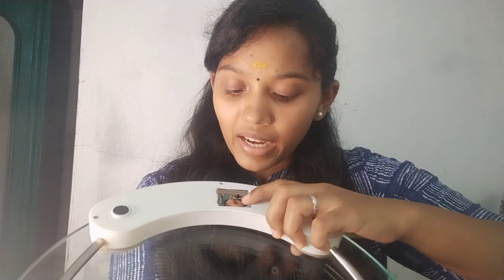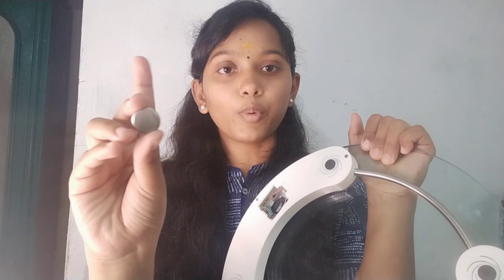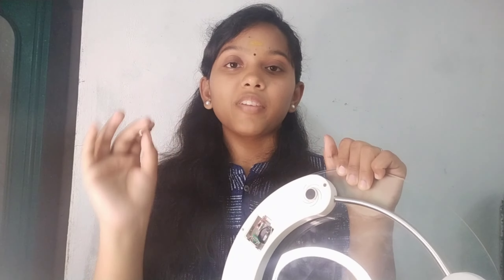There is a battery issue — we have to insert a battery in this case. We use 3 to 4 batteries for about 3 years. In the back, we have a lithium battery of medium size. The battery costs around 20 rupees — I found a pack of 5 batteries for 100 rupees on Amazon. This is how we change the battery.